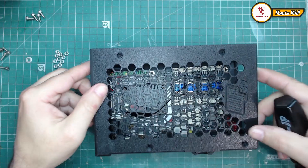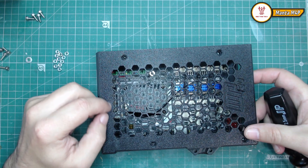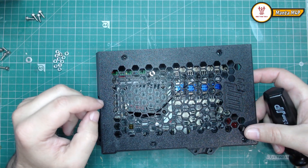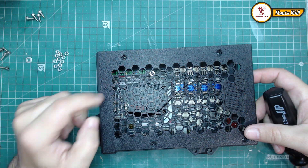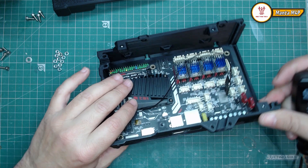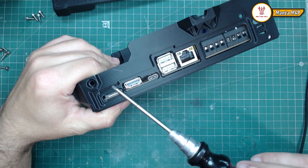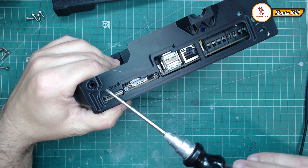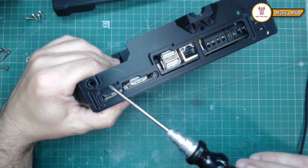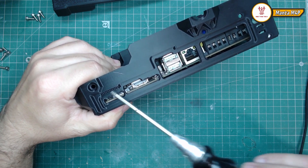The top cover here — I can change it to make an open slot so the cables can go through there. For the SPI LCD you have the connector here, and there is a small hole where you can bypass the cable.